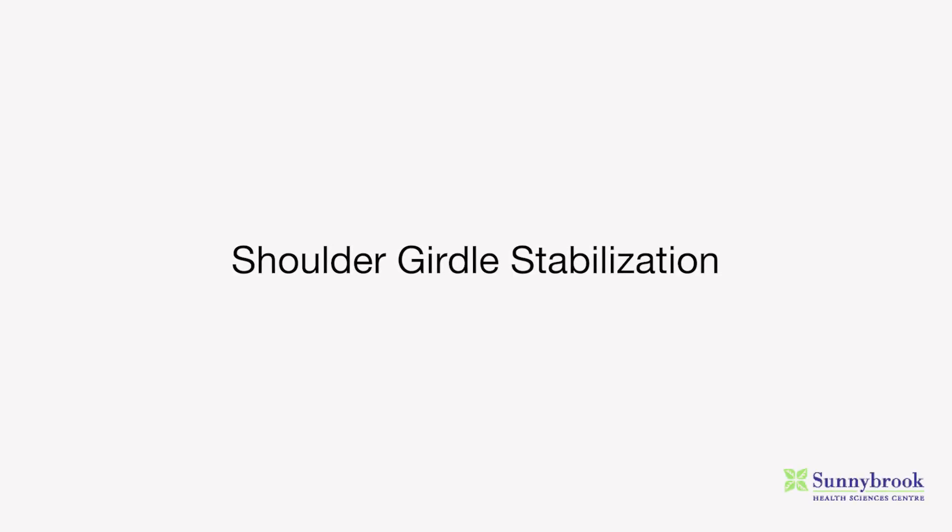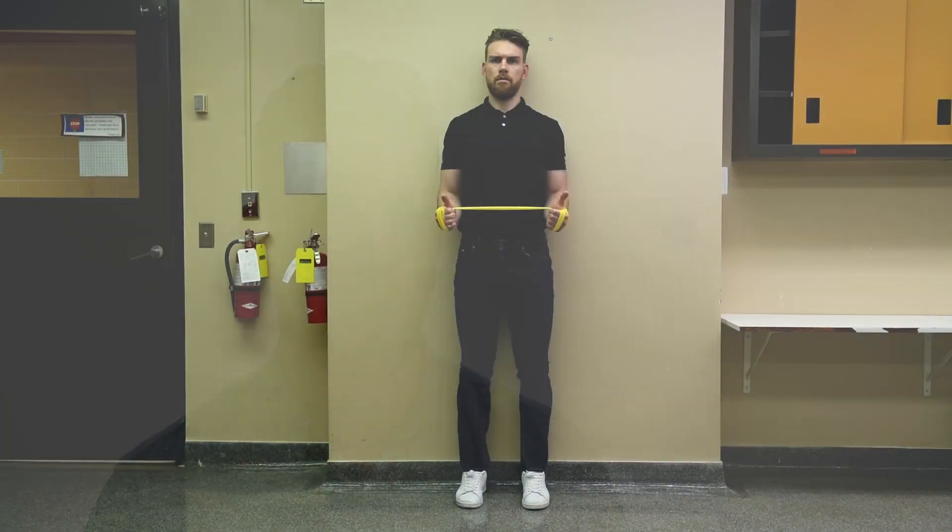The next two exercises involve external rotation of the shoulder using a thera-band, which is done to strengthen the muscles of the rotator cuff that move the shoulder outward.